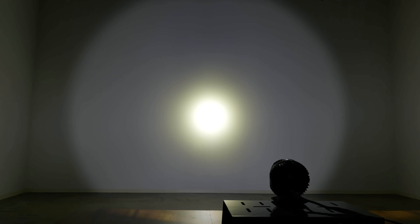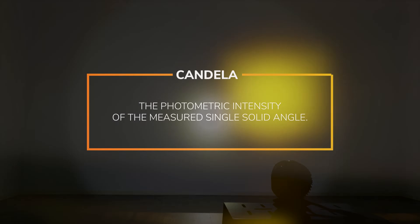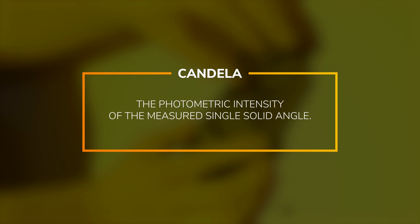If you want to see exactly how we got the numbers I'm about to show you guys, check the description below — all that nerdy mumbo jumbo that I know you guys care about. Now obviously this is not a scientific laboratory; this is Headlight Revolution's white wall. We're about 10 meters from it and we're shining it there to show you guys what they look like. The LP9 is about 10 meters from the wall and we're measuring the candela. Candela is the photometric intensity of the measured single solid angle — in plain English, candela is used to determine the overall brightness.